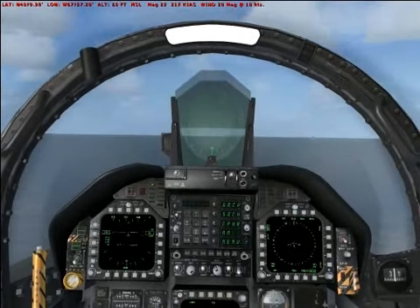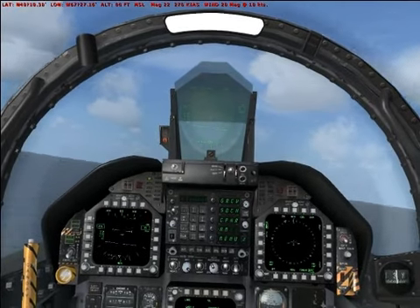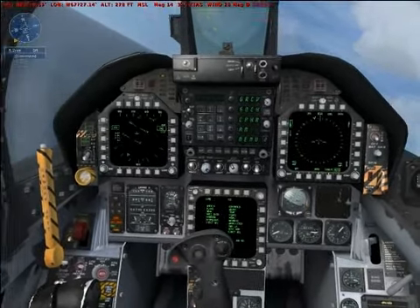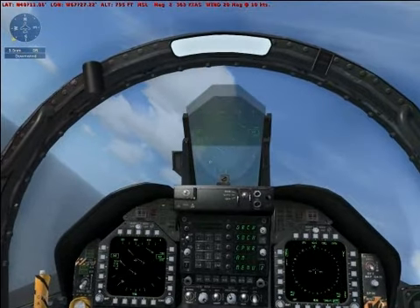Pull back on the stick and climb away from the carrier. Climb to 2,000 feet, don't exceed 200 knots. Retract the gear, raise the flaps, and turn left to a heading of 2-0-0 and enter a downwind leg parallel to the carrier.